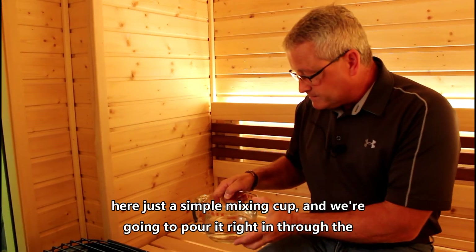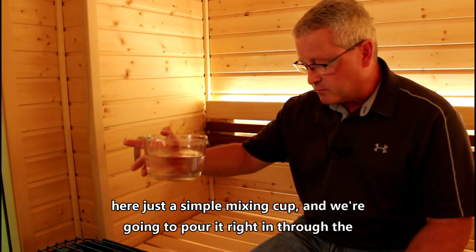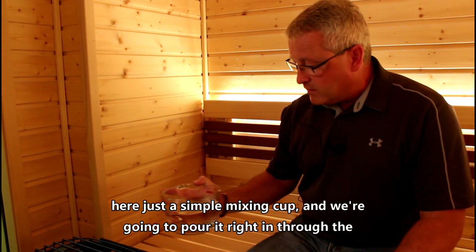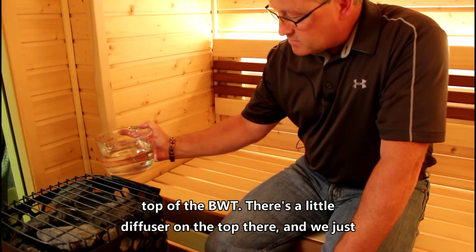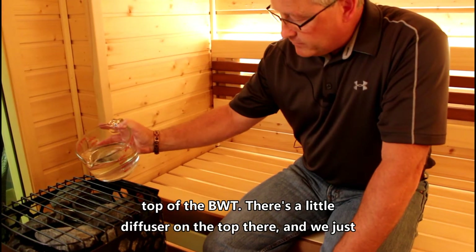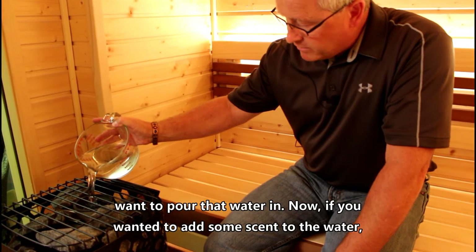What I've got here is just a simple mixing cup and we're going to pour it right in through the top of the BWT. There's a little diffuser on the top there and we just want to pour that water in.